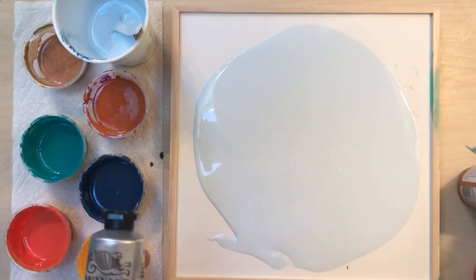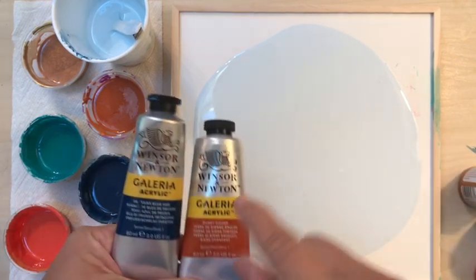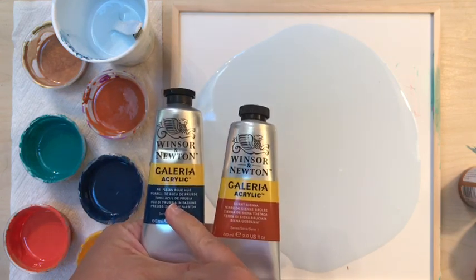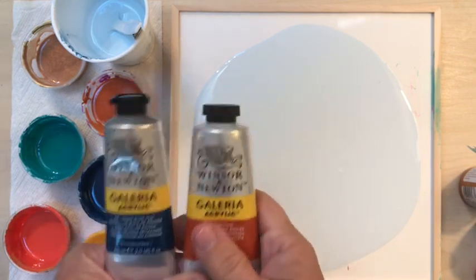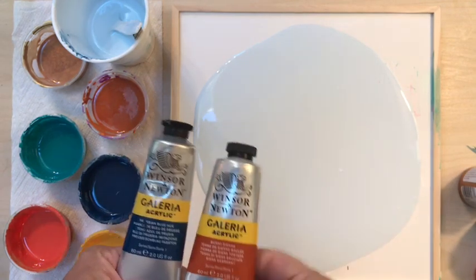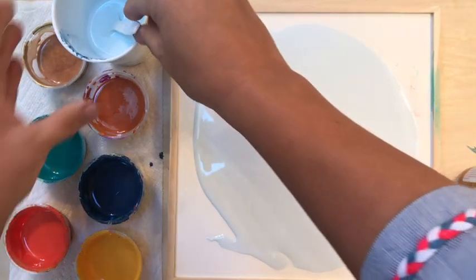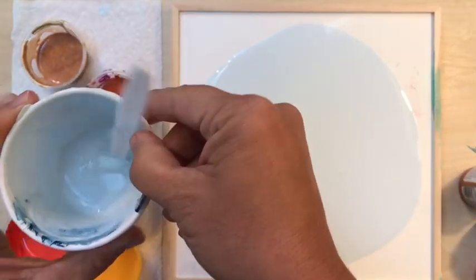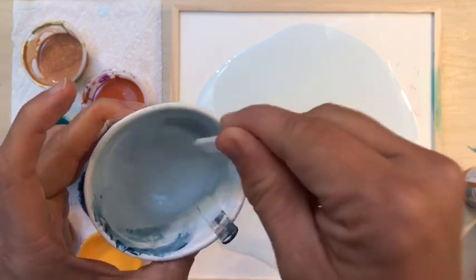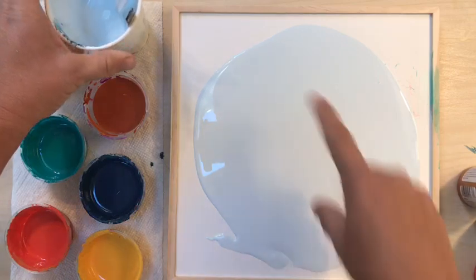I'm also using a couple of heavy bottled paints — no reason in particular, I just happen to have these and wanted to use these colors. So we've got Prussian Blue and then Burnt Sienna. For the more heavy body acrylics, the general mixture is one part paint to about three parts Floetrol. You want it to be, like Annemarie says, like warm honey. For the white, I always use Artist Loft Flow White, and you can get the big bottles at Michael's. For this one I actually added a hair of the Prussian Blue to make the background blue.